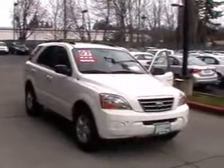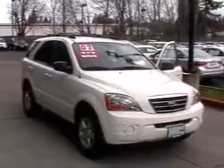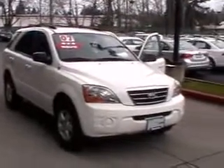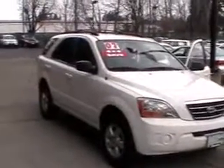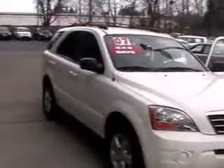Hey guys, Josh here from Ron Tonkin Kia in Gladstone, Oregon. Got our 2007 Kia Sorento out here. This is probably the best year of the Sorento you can buy other than the new 2011s. In 2007 they actually put the 3.8 liter V6 in all of them.